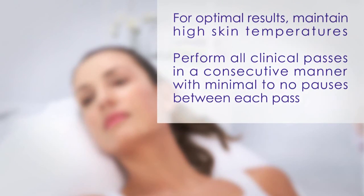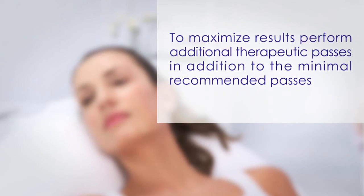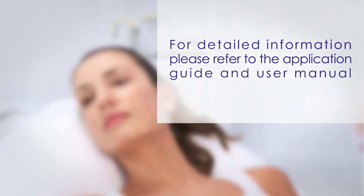For optimal results, maintain high skin temperatures. Make sure to perform all clinical passes in a consecutive manner with minimal to no pauses between each pass. To maximize results, perform additional therapeutic passes in addition to the minimal recommended passes. For detailed information, please refer to the application guide and user manual.